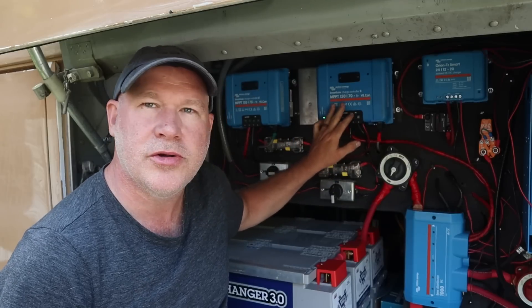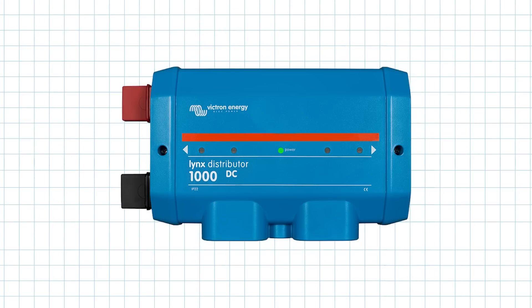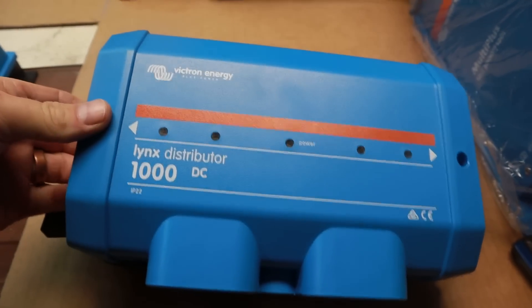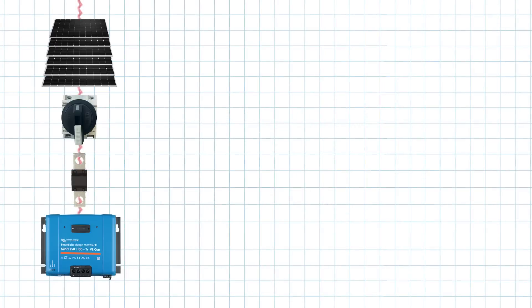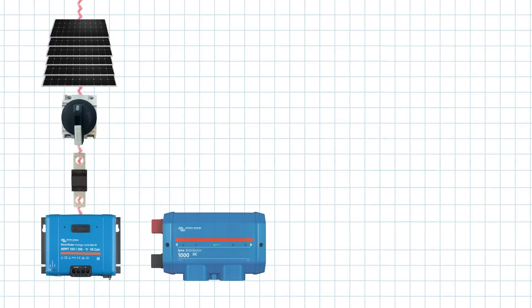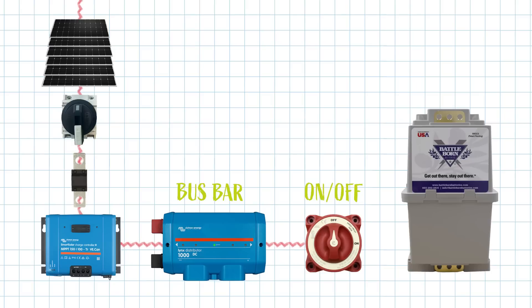Continuing on from the solar charge controller, that energy goes on to our Link Distributor 1000 DC, which for us is acting as a fused bus bar. A bus bar acts as a junction box letting us connect multiple components to it to both charge and distribute power to our system. Following the power from our solar panels through our MPPT controller and through our Link Distributor, we head over to our batteries via an on/off switch. Having an on/off switch between our batteries and our Link Distributor allows us to cut all power off from our batteries to the entire system.